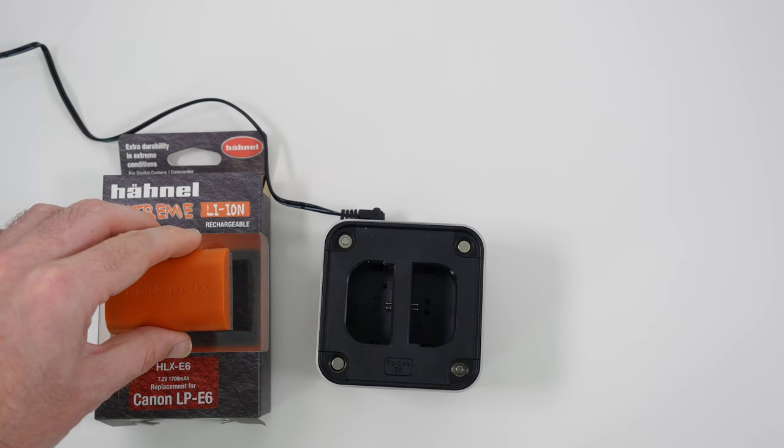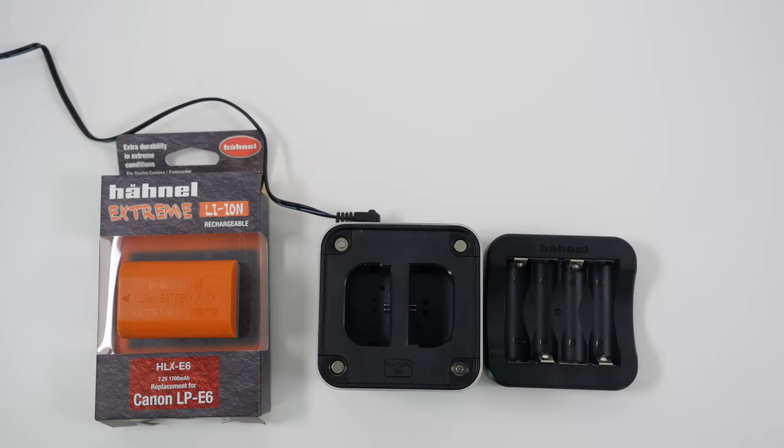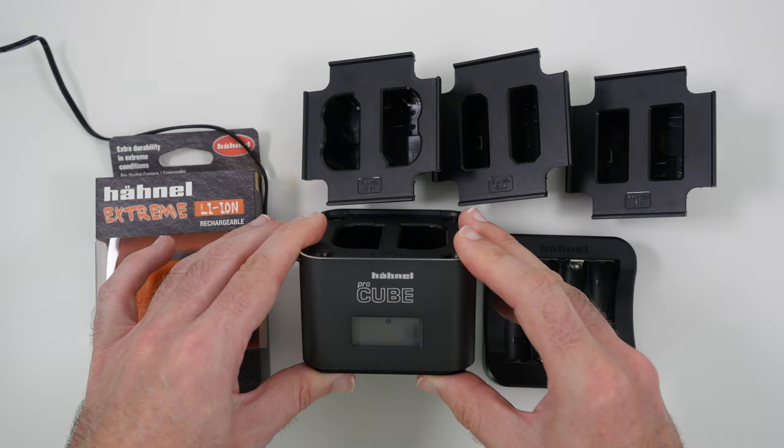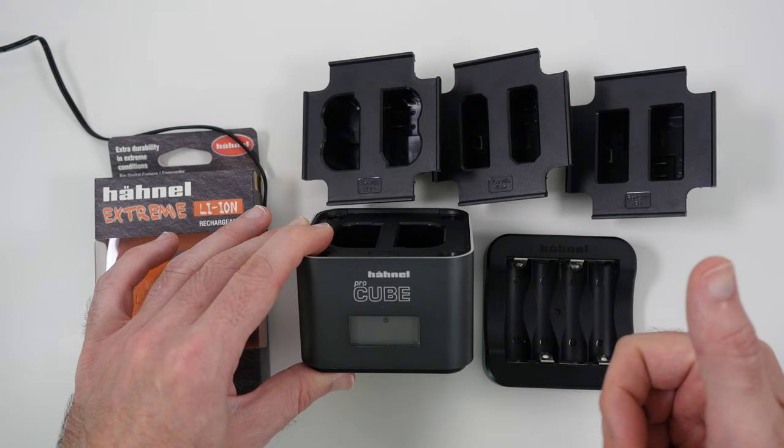In combination with the Hainel Xtreme battery, which I highly recommend, this Pro Cube is awesome. You've got all the options to charge Nikon or Canon batteries, plus that double-A adapter plate as well. This is a great choice — the Hainel Pro Cube — a really awesome battery charger.